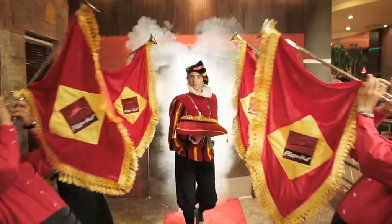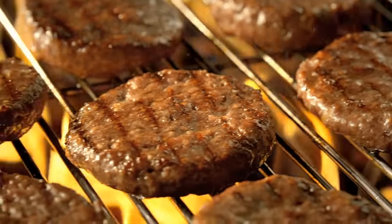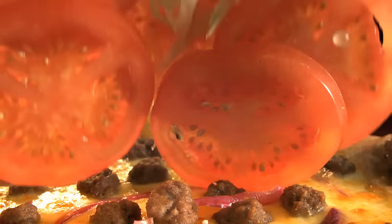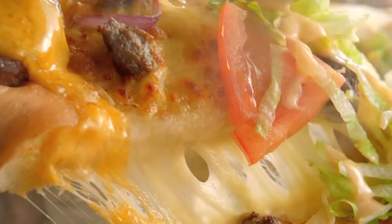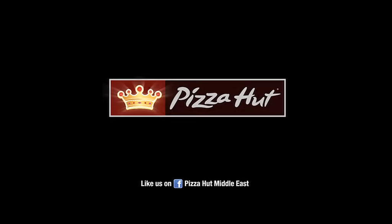Hail Pizza Hut's royal masterpiece. The new Crown Crust Pizza. Made with perfectly grilled mini cheeseburger gems, nestled in golden crown crusts, tucked with beef, fresh veggies, and drizzled with Pizza Hut's special sauce. The new Cheeseburger Crown Crust Pizza. Relish a first of its kind deliciousness. Only at Pizza Hut.